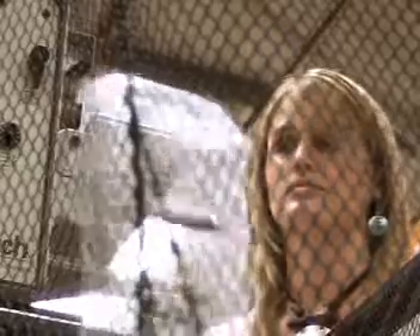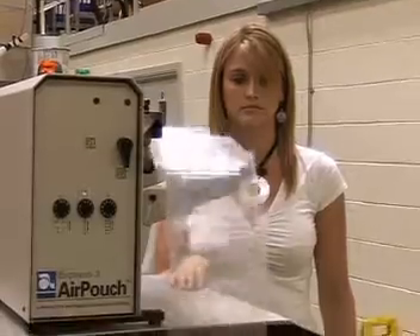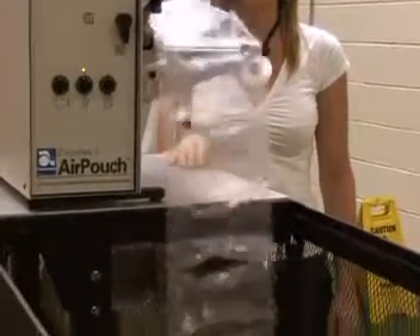AirPouch cushions feature a unique easy tear perforation, allowing simple handling and separation. In addition, the material feeds from a high output box, not a roll, reducing changeovers and operator lifting and ensuring valuable storage space is kept to a minimum.